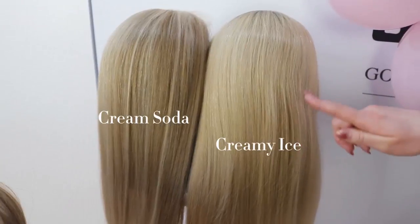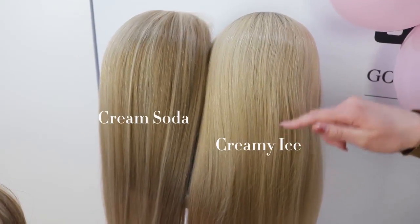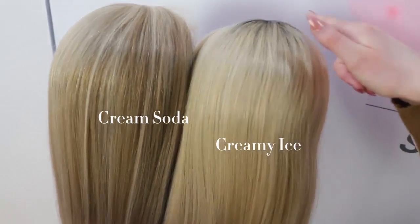Creamy Ice is a gold blonde and light blonde blend, and it also has dark roots.